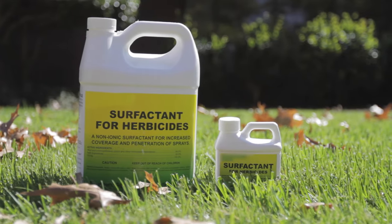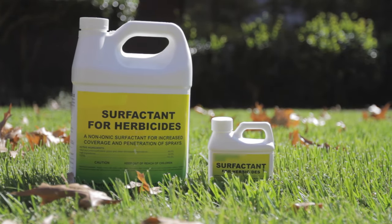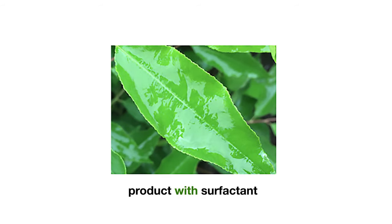Surfactants are chemical compounds that lower the surface tension between a solid and a liquid. This helps your herbicide, insecticide, or fungicide stay on the leaves of the plant where they can be effective, rather than rolling off.